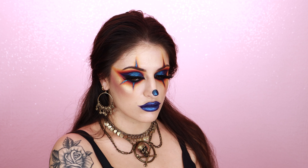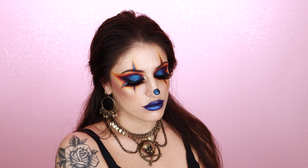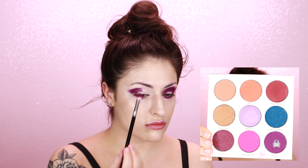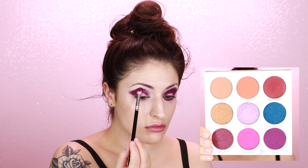Hey everyone! Long time no talk, but we do not have time to catch up during this video because I don't have a ton of footage, but I did want to put together a quick voiceover tutorial because you all seem to really love this look on Instagram, so I hope you enjoy it and be sure to leave a like, comment, and subscribe if you aren't already.